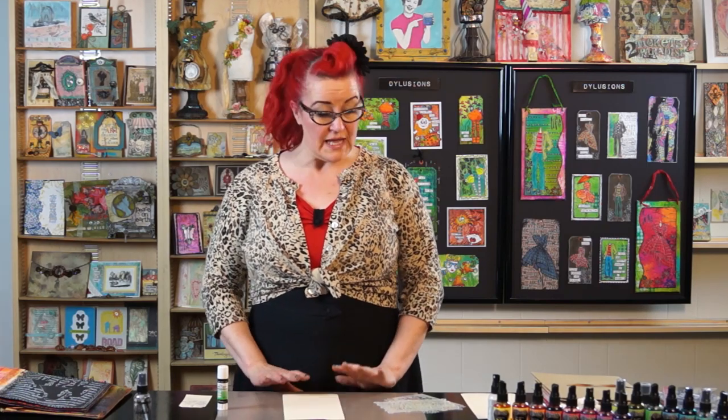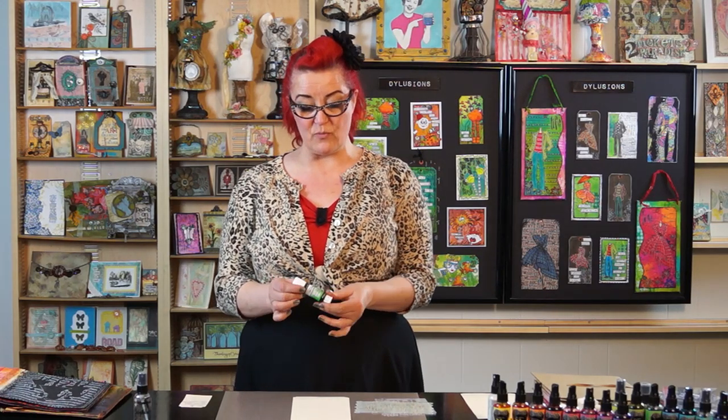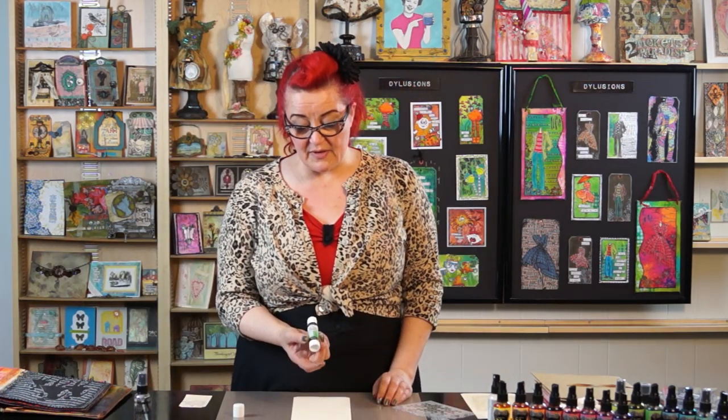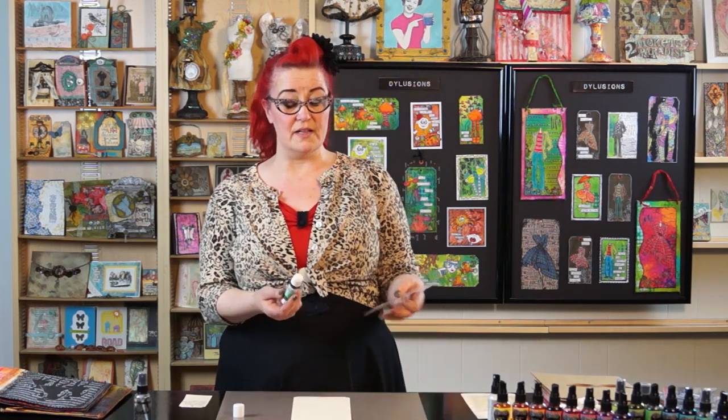We can start with a simple one. We're just going to use the glue stick and stencils. Now some of you might have seen my lovely friend Kaz, the lady in waiting, doing this technique on stamps. But I'm going to use it on stencils. And it's the collage glue stick we have. I love this glue stick — absolutely love it. Stick everything with it. I am a glue stick girl.